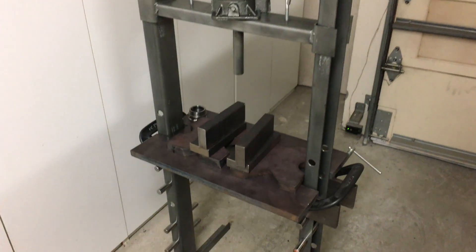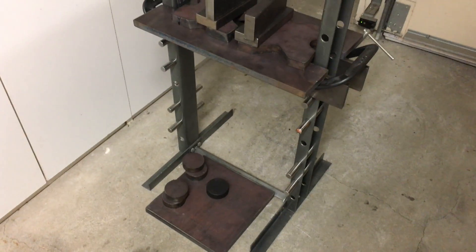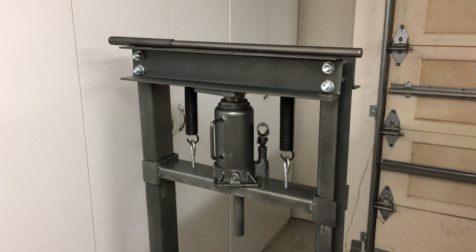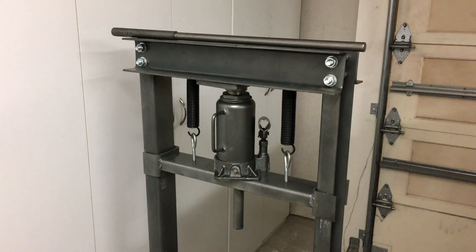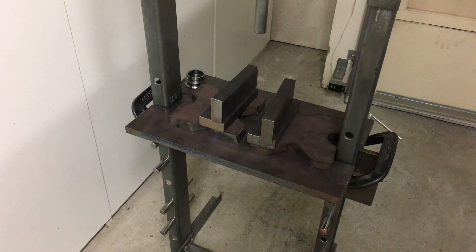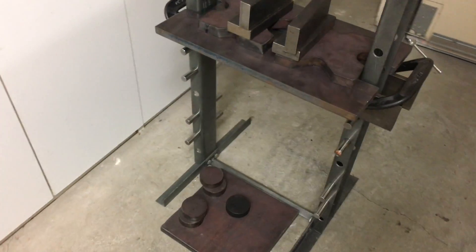I thought it'd be kind of interesting to show the press that I use in my garage here. Some of you may recognize this as being the little Harbor Freight 12-ton hydraulic press, although, as you can see, I've made some upgrades to it.